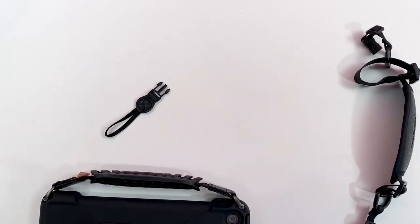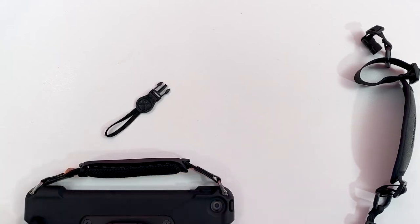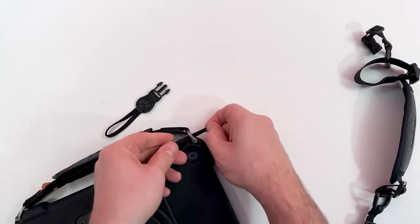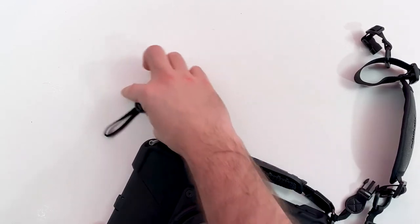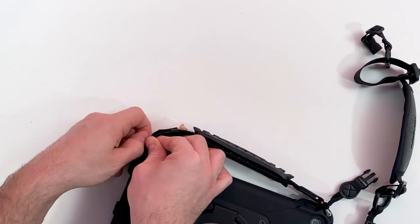Feed the loop end through the opening in the Quick Talker Freestyle case. Place the quick release clip through the nylon loop. Pull the quick release clip until the loop end is snug to the case. Then repeat this process for the other side.